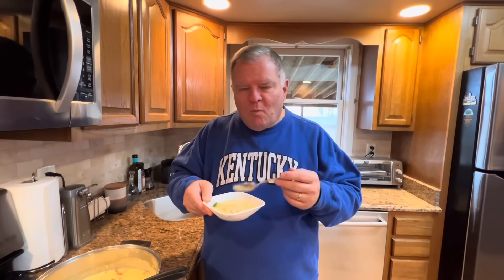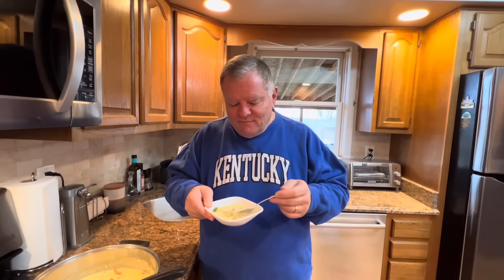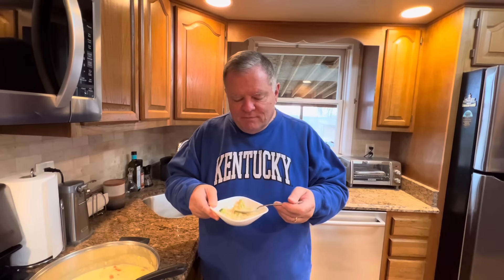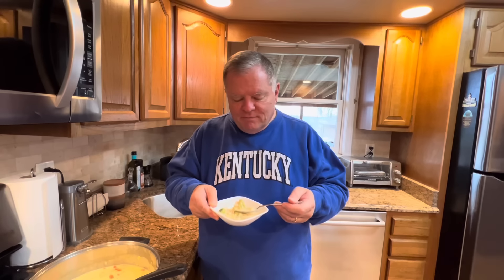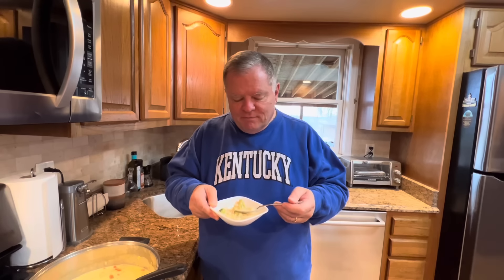I know I said I wanted to taste test, but soup's a little hard to taste test in this position — and this is hot. Can you see the steam coming off of it? See the elbow macaroni in there? Mac and cheese soup. I have to blow on it because it's hot. Oh my gosh, this is so good. It's cheesy. The macaroni is delicious. The vegetables, the chicken — it is all really good. And you saw how easy that was, especially if you have some leftovers you can throw in. That's a great soup. Teresa Jackson, thank you for this recipe.